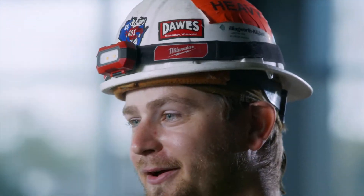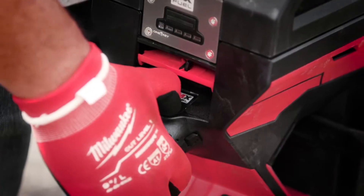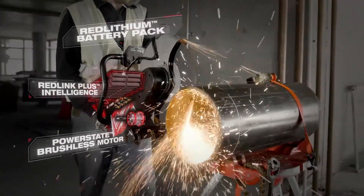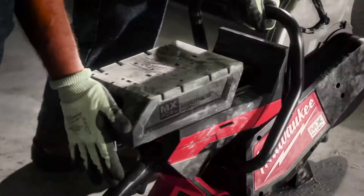I was impressed with how quick it started and how powerful it was. Being able to just push a button and be able to go right away is awesome. The power and speed of the MX Fuel cutoff saw is very fast compared to gas — it's as fast if not faster. Pull it out, put the battery on, and start cutting.